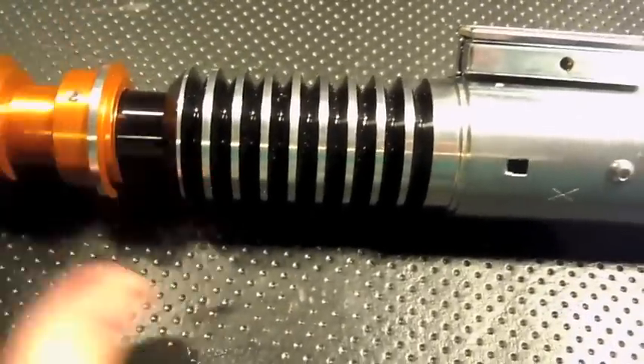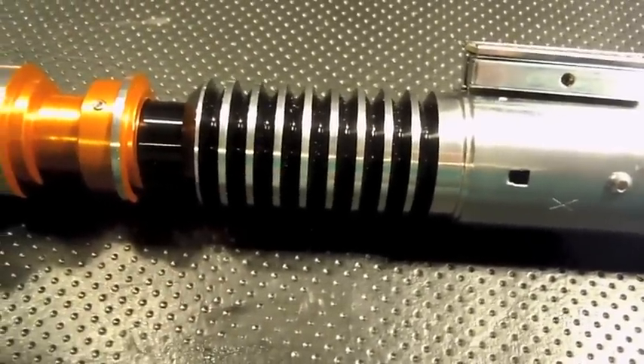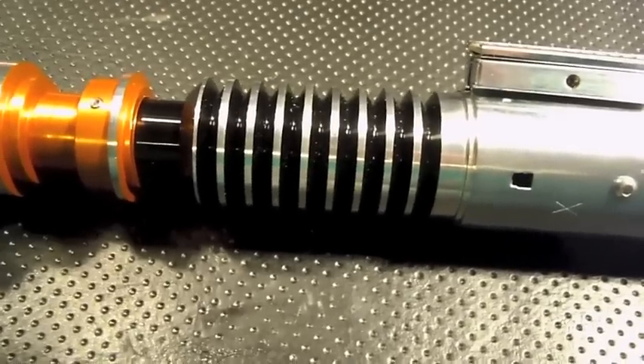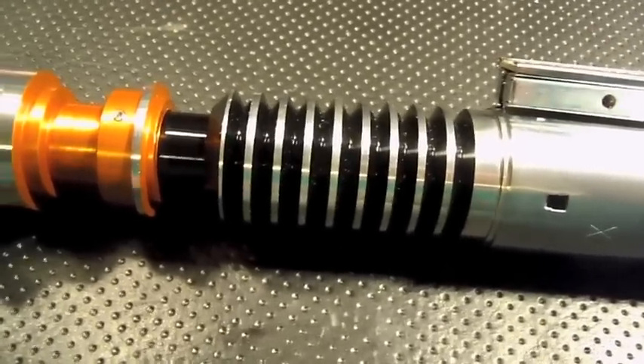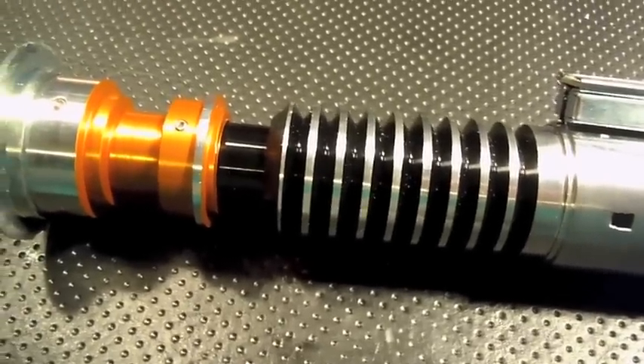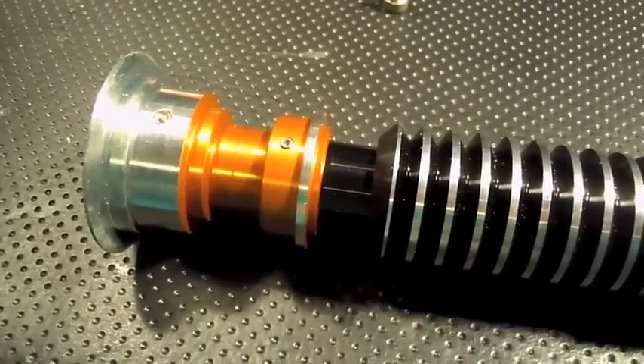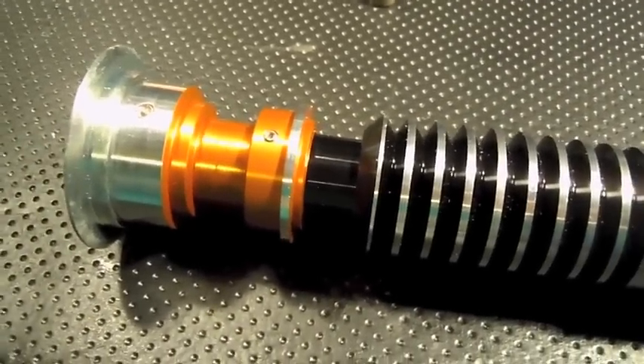For the LED, we have an RGGB LED engine — 10 watt LED. The two greens are wired in series for the green main blade, and then the red is wired up for the flash-on-clash, so it gives a really nice amber.